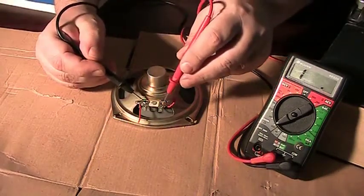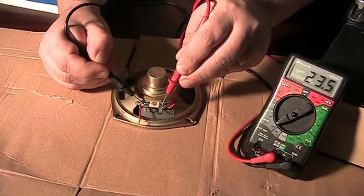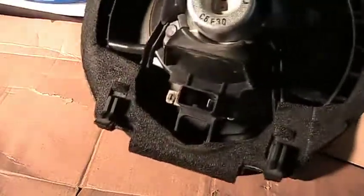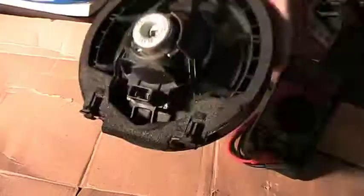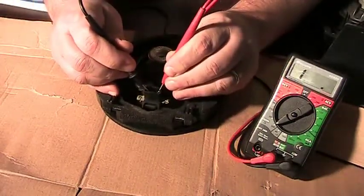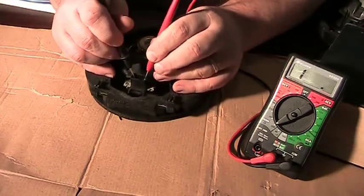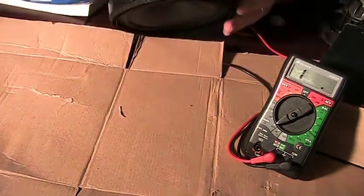Put the leads on both sides of the good speaker and there's a 23 ohm resistance going through it. Now here's one of those blown speakers. Right inside, in that plastic shroud, there are two leads. I want to touch those two together and see if there's any resistance — and it's showing infinity again, meaning there's no connection whatsoever.